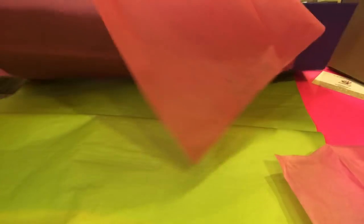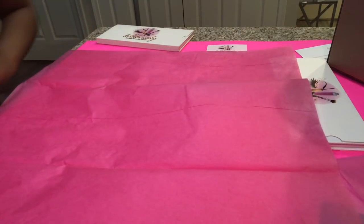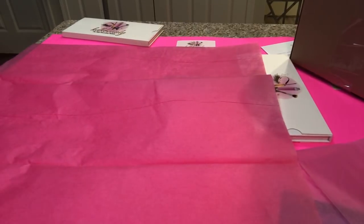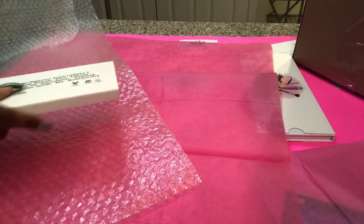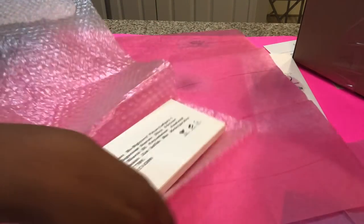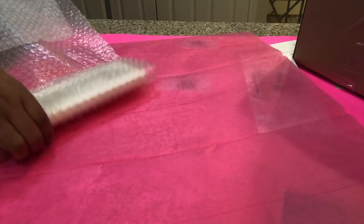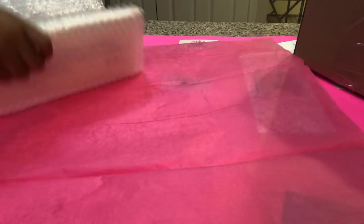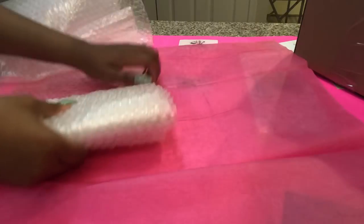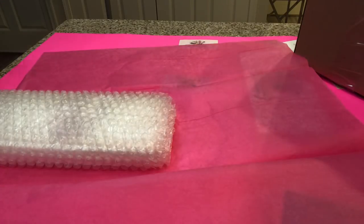Take another one out for the other palette and grab some bubble wrap. Make sure if you're shipping anything fragile or anything that can break, you are using bubble wrap. I'm going to lay it right here, fold it over like this. I really want it to be safe, so I'm going to do it a few times. I'm not going to lie — this is my first time shipping it, I don't know how it's going to go. Tear that off and voilà, this is what it looks like.